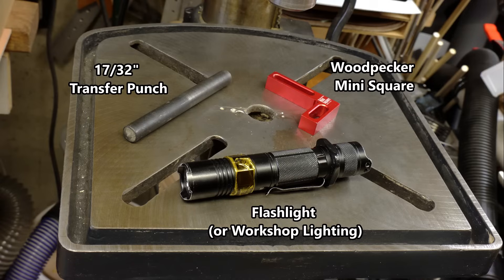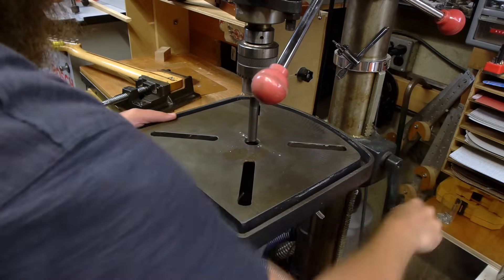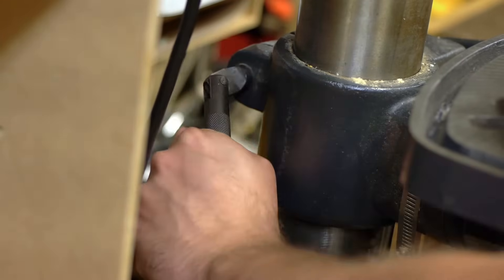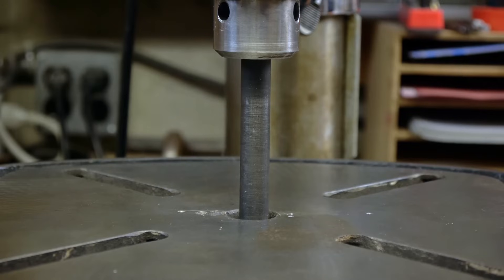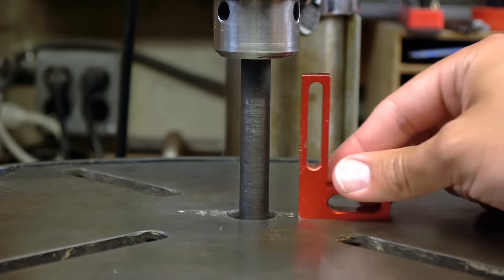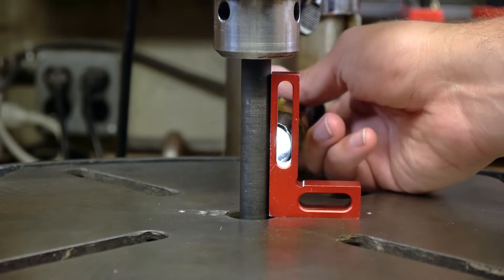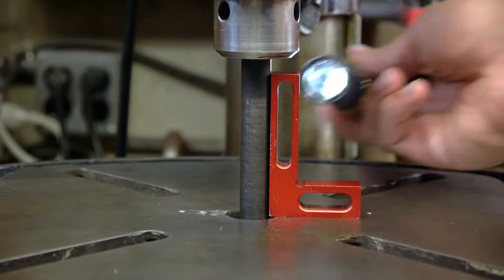Now make sure your drill press table is square with the chuck. I do this with the transfer punch, mini square, and good lighting. Load the transfer punch into the chuck, lift the drill press table to the transfer punch, and lock the drill press table firmly in place. Always remember to lock the table before squaring anything up. Then, with the square running parallel to the horizontal centerline of the drill press table, put the square up against the transfer punch. Use a flashlight behind the square to highlight any gaps between the square and the transfer punch, and adjust the drill press table accordingly until there are no gaps.